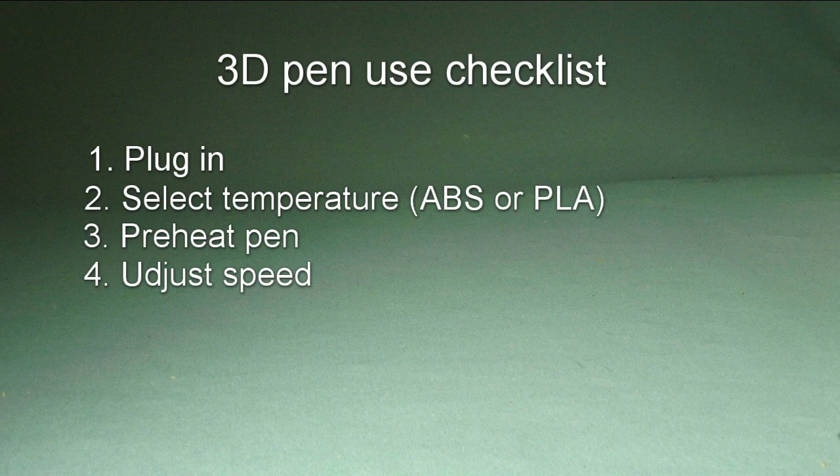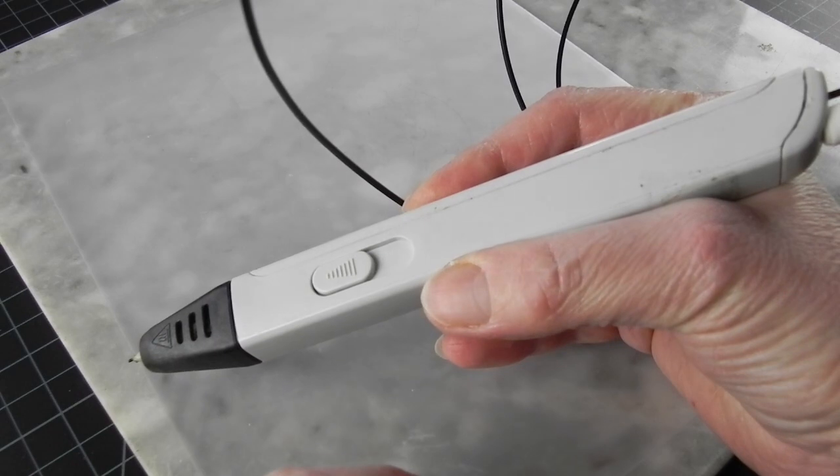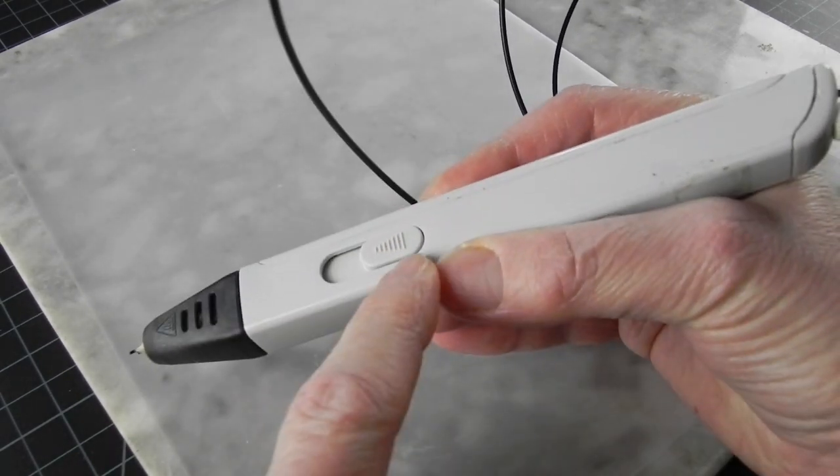Check your speed setting. If you have a speed button on your pen, make sure it's not set all the way to zero, or your pen won't load and you may think it's broken.